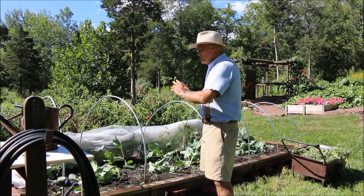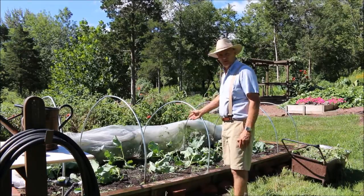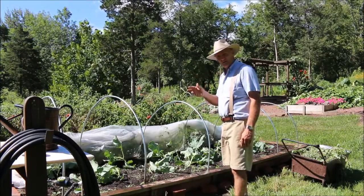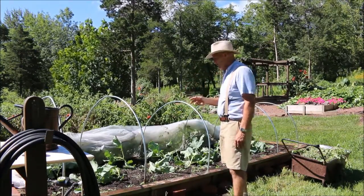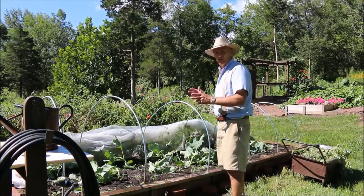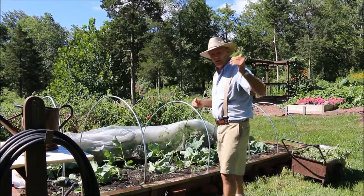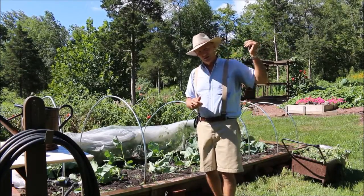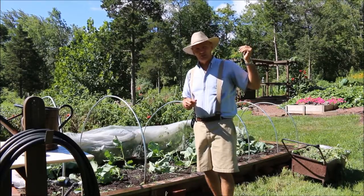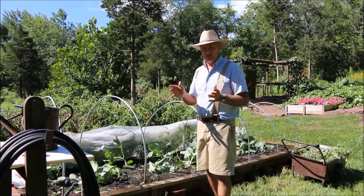I just finished removing my row cover here. I have my broccoli plants growing here that I planted on August 3rd. I bought these transplants from Rays, and these plants have just been growing and thriving underneath the row cover. I also have another section in my garden — a 4' x 8' section in my raised bed — where I planted six of these same broccoli plants at the same time.